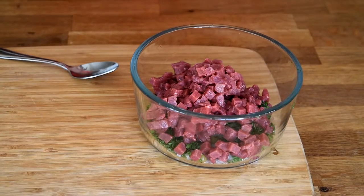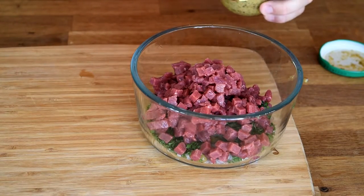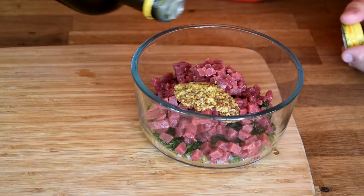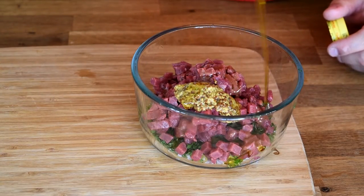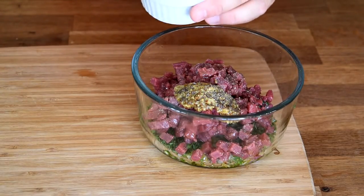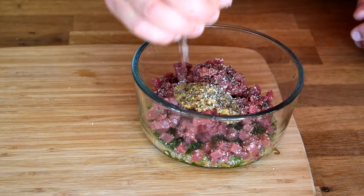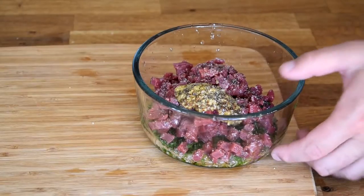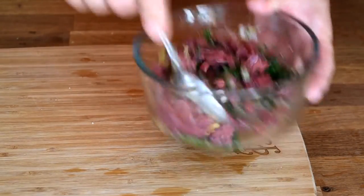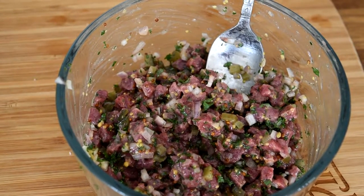Next step, we're going to add some of our grainy Dijon mustard, our extra virgin olive oil, cracked black pepper, some kosher salt, and a good squeeze of lemon. We're going to mix all these ingredients together and let that sit and marinate in the fridge for 30 minutes.